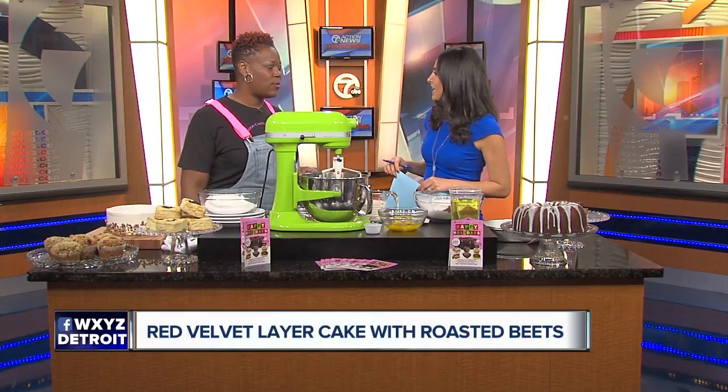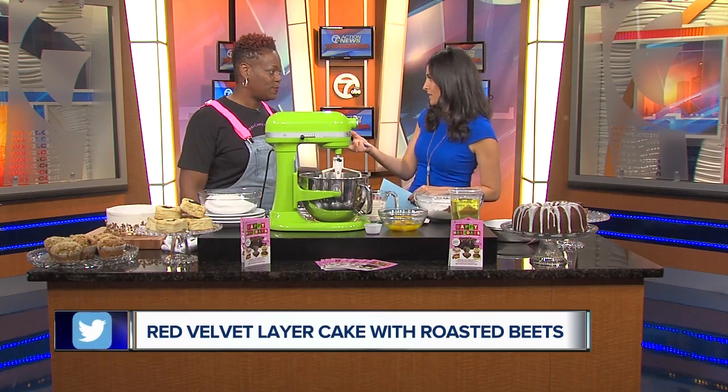We use a roasted beet powder that we concentrate with vinegar, because in the original recipe that's how red velvet was made — with shredded beets. It wasn't food coloring at first; that's where the red color originally came from.